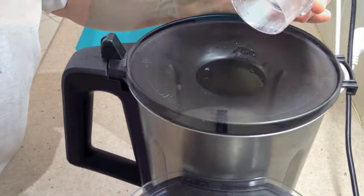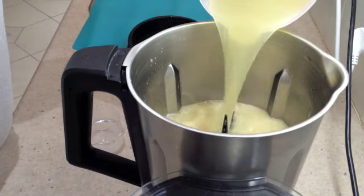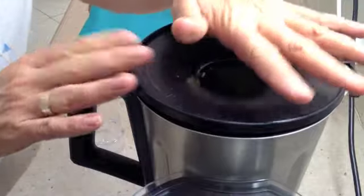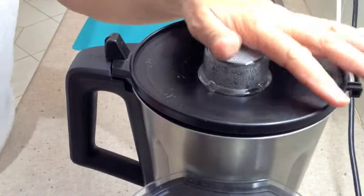We're going to add the remainder of our stock now. Set the temperature to 90 degrees for 11 minutes on speed 1.